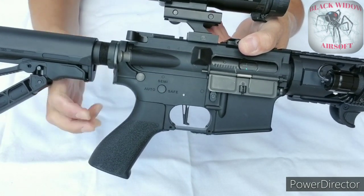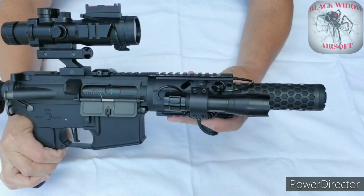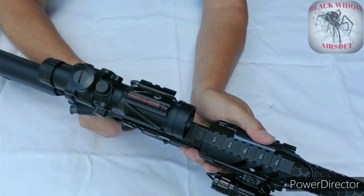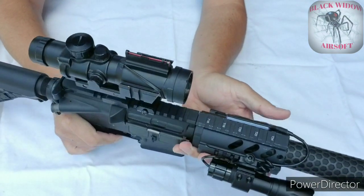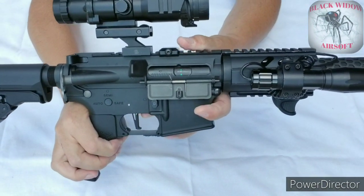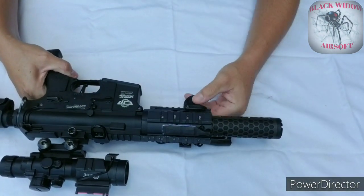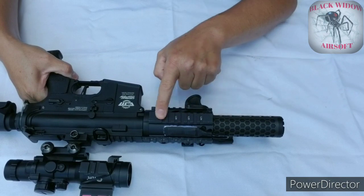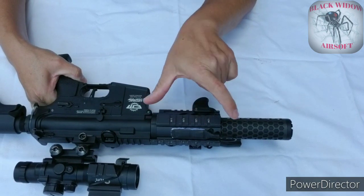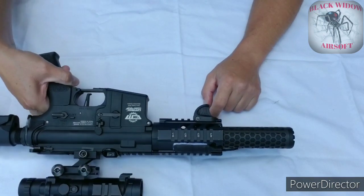Up in the front I have a flashlight. I don't play with a flashlight because I only play in outdoor fields here in Dallas, Texas — we don't have any indoor fields. I also replaced the rail. The original rail was made out of plastic and was only three inches long. This new rail is four inches long and made out of aluminum, so you have more real estate to put accessories.